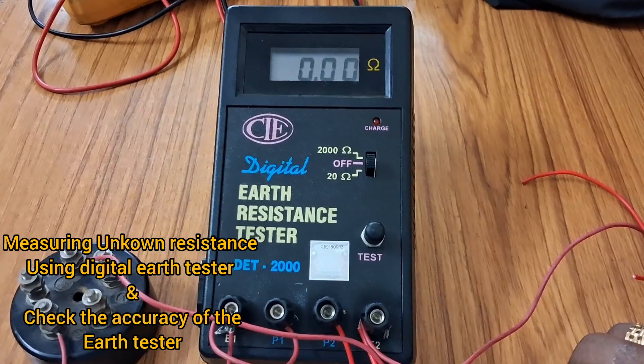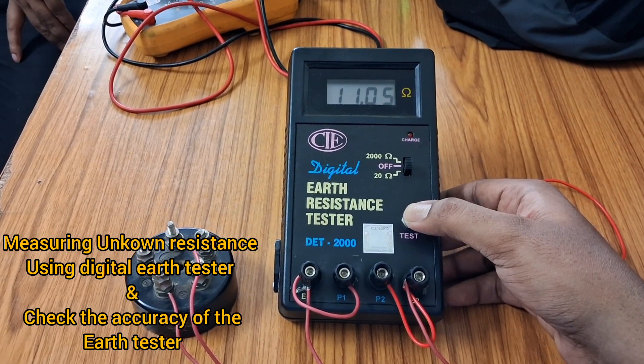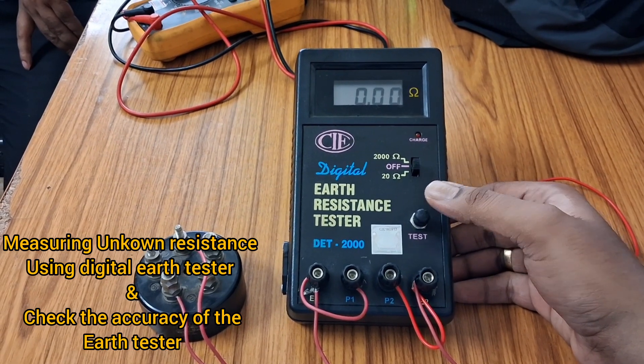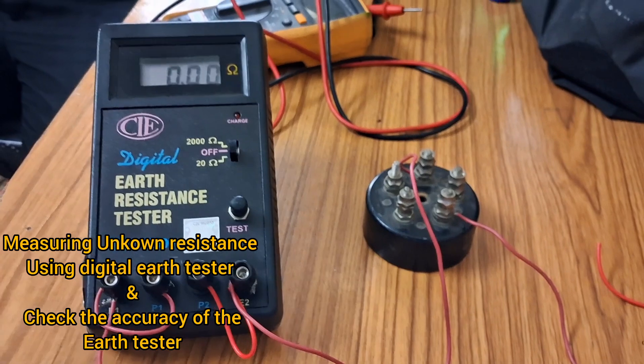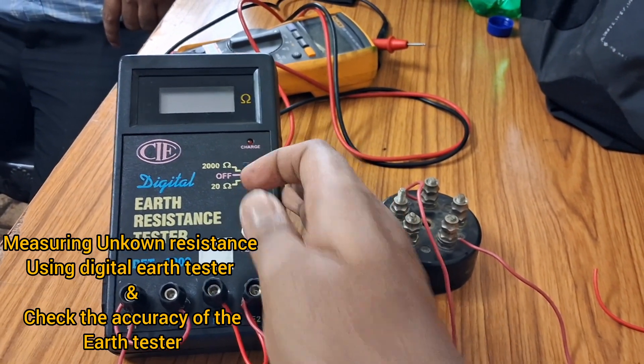For taking the value we will click on the test button and hold it for 2-3 seconds. The value of resistance we get from this meter is showing 12.29 ohms. The resistance value shown by this earth tester and the multimeter is quite similar, so you can say this meter is accurate.